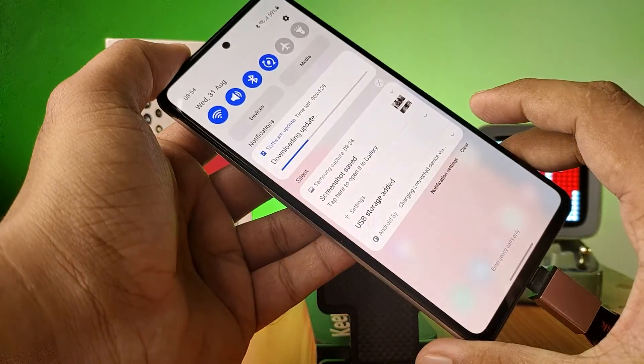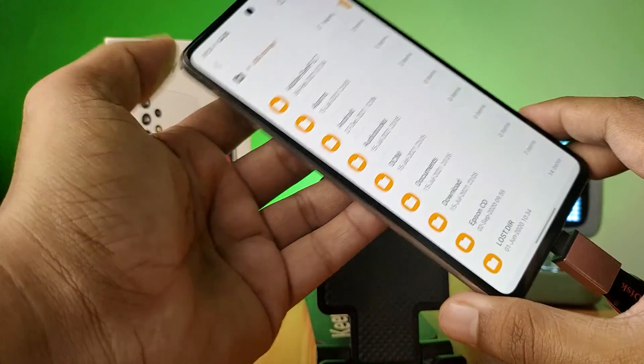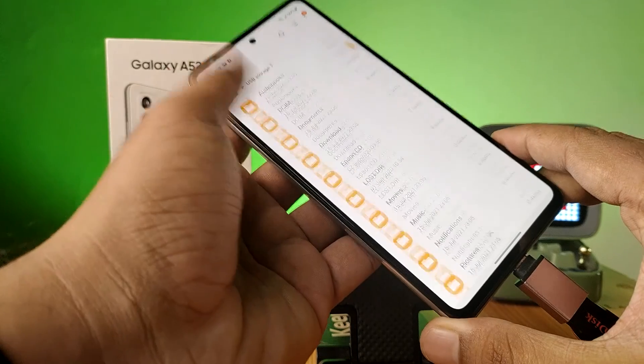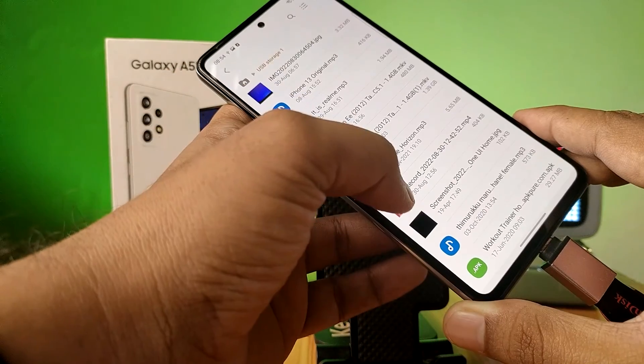Now you can see the pop-up message: USB storage added. Click on open — it will directly open in the file manager, or My Files. So if you want to copy any files from the OTG, you need to click and hold the OTG pen drive.